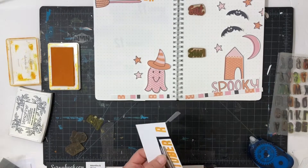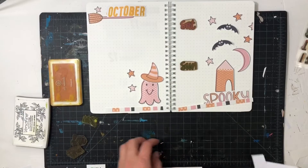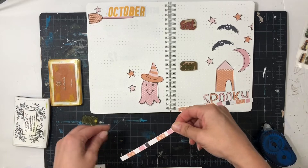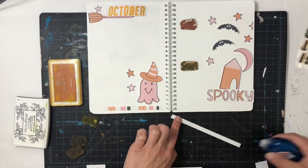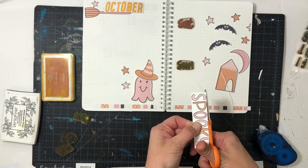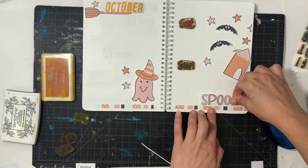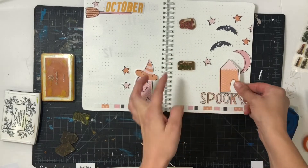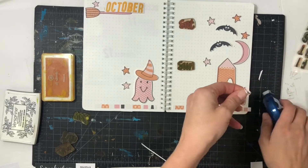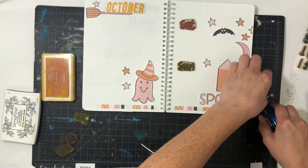One of the things I love to do with my journaling pages is take a striped piece of paper and cut a thin portion to go across both pages — that way it adds consistency and cohesiveness between the two pages. I did that here with a striped paper featuring pinks, blacks, and oranges, placing a small piece down at the bottom. I trimmed up 'spooky' and put it down at the bottom of the page so the house can go above it and feel more grounded.